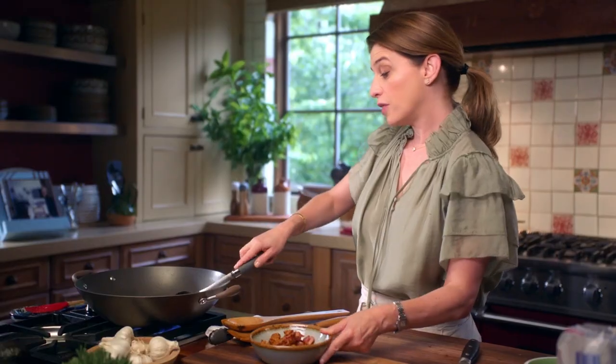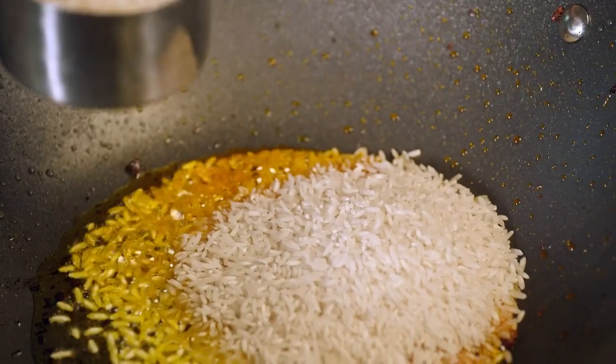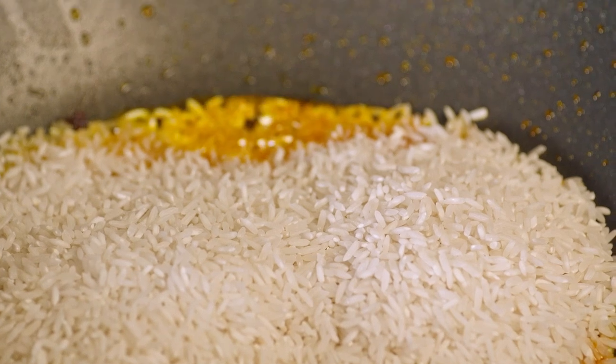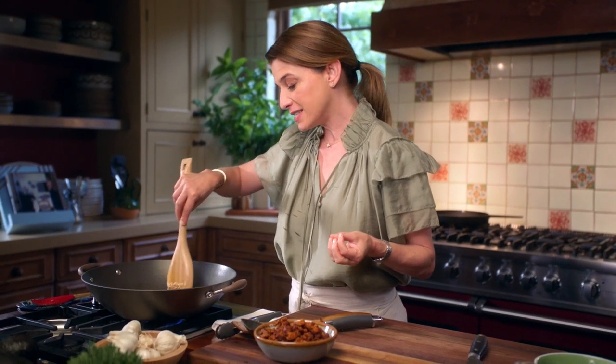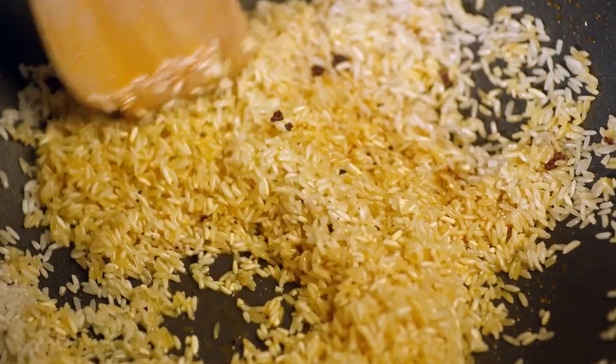I'm going to reduce the heat to medium and now I'm going to add two cups of long-grain rice. We want the rice to toast and start to transform in the fat, so we want every grain of rice to be coated in that fat. This is a Mexican technique — we do this to the rice so that when you add the cooking broth, the rice grains separate beautifully and become kind of independent, but within the community of rice.